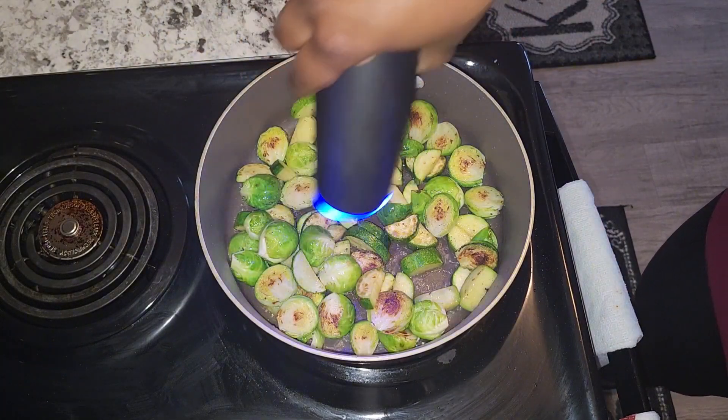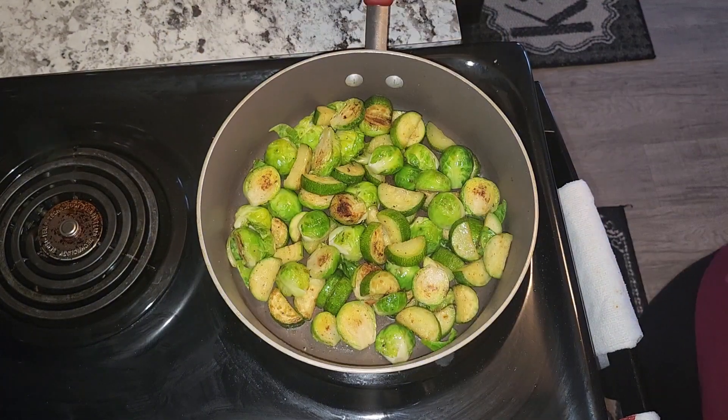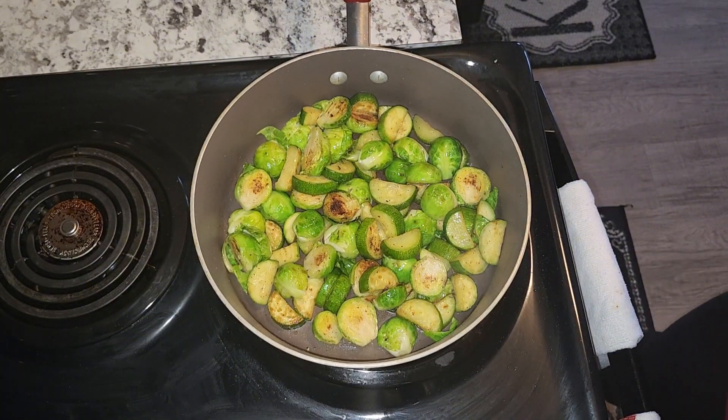Add in the pepper, and there you go — my vegetables are ready. I'm just going to go ahead and set this aside.